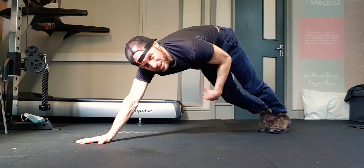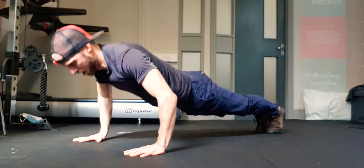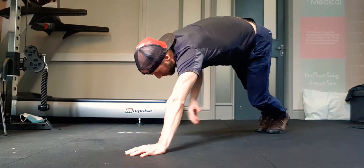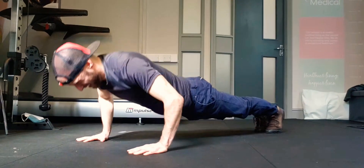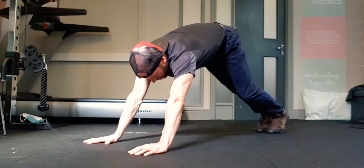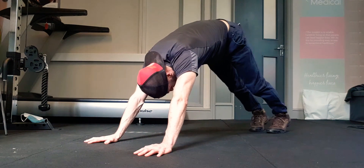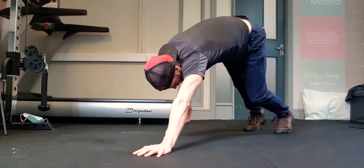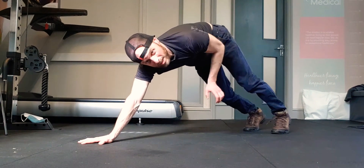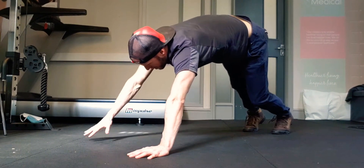Nine. You should try to do them straight through. So we're doing ten now — getting tough, getting tough. Shake out the arms. Ten.